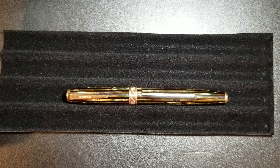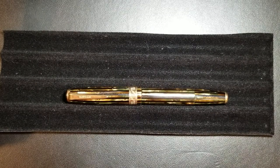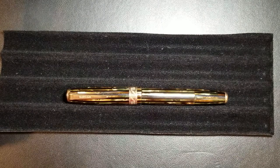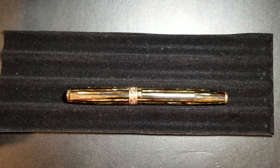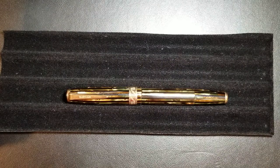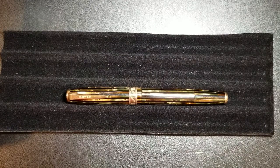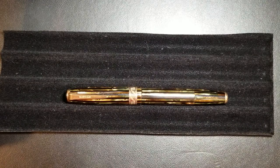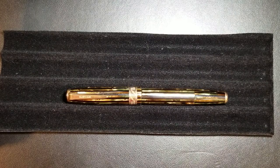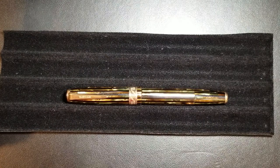Hey guys, hope everybody is having a great day. I've got another fountain pen review here for you. Today, since my last pen review I did the Wingsong 601 — a vacuum filler — I thought it would be nice to kind of go back to what would be a vintage version, or you could say original so to speak. I've already done one vacuumatic review so I'm not going to go into tons of history on this pen.